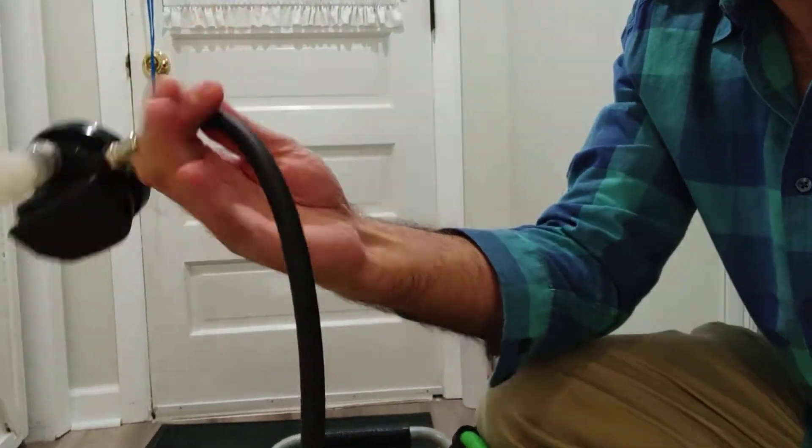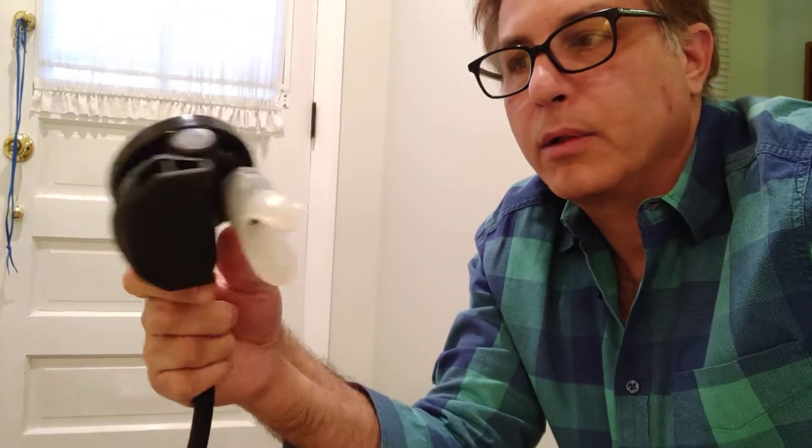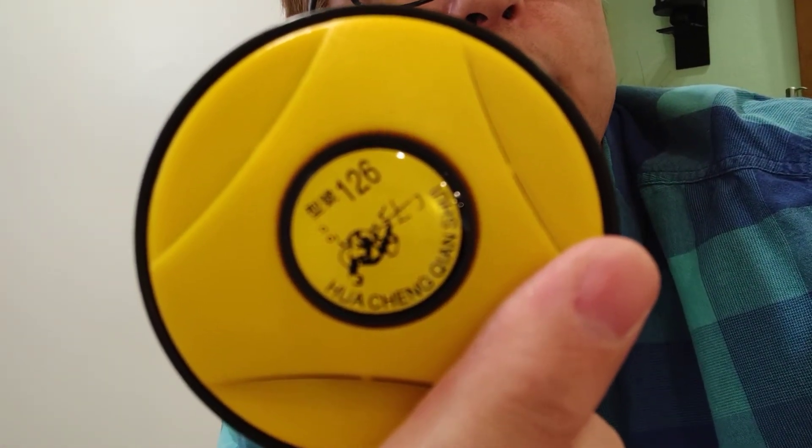This regulator is like a $25 regulator you can get on Amazon. You have to get a second-stage regulator because the PSI has to be somewhere in the neighborhood of 30 to 90 PSI. A first-stage regulator in scuba is something like 3,000 PSI, so that's not what we're talking about at all here. This second-stage regulator from Amazon has Chinese lettering on it — it is made in China — but it actually worked fine last night as a relief valve.